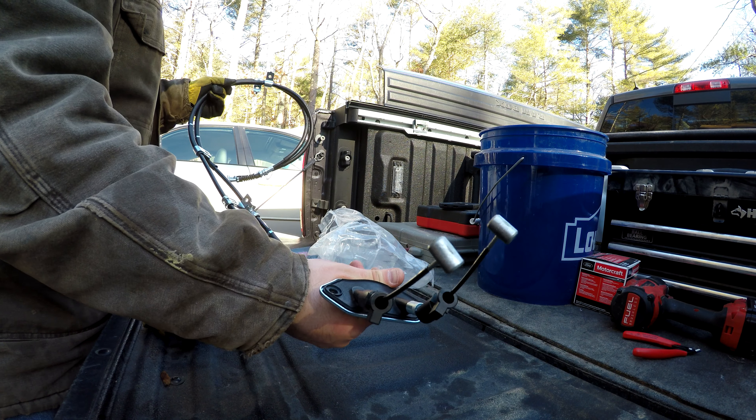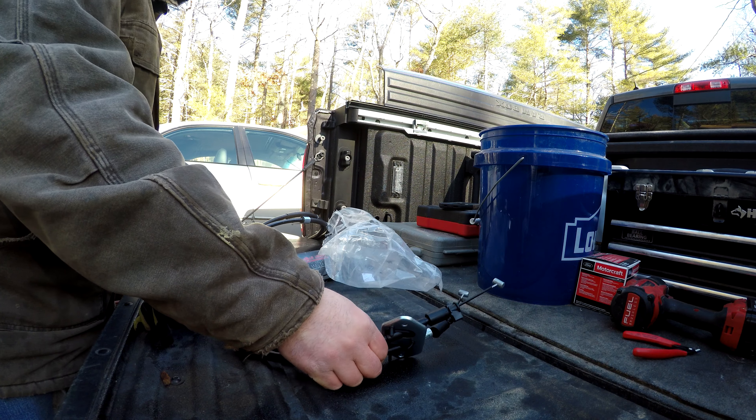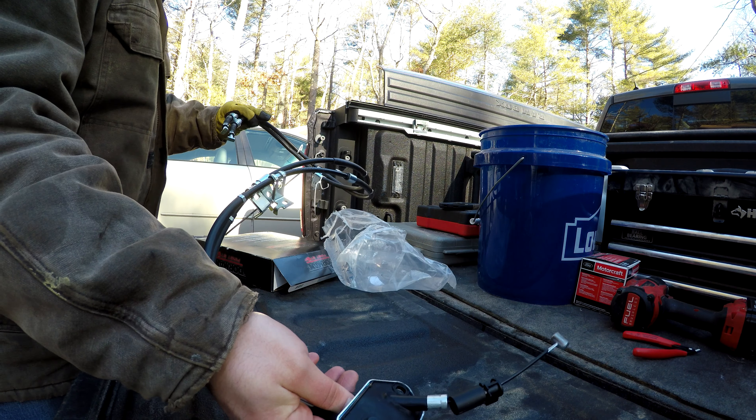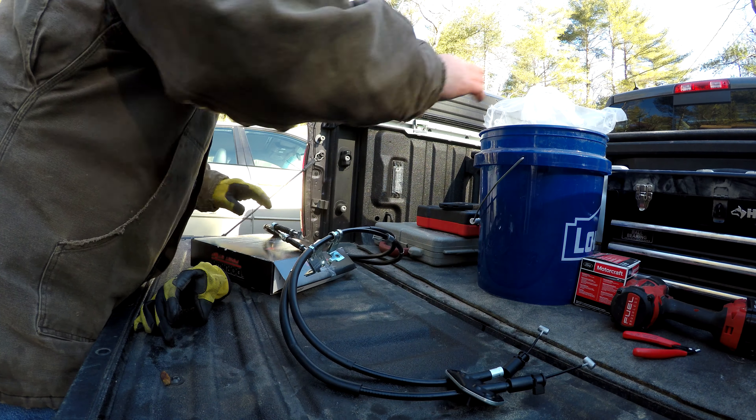It goes through the car like this - this comes up through the floor and then it goes out to each caliper. So it's two cables, but it's one piece. I don't think it'll be terribly hard to change. I hope.